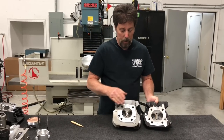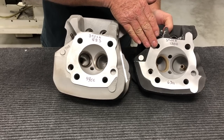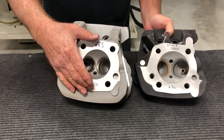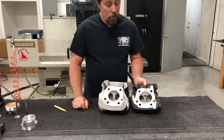The big difference between a 1200 head and an 883 head is that the 1200 chamber is three-and-a-half inches in diameter and deeper — 67cc volume. When you take a piston that size and put it underneath this chamber, you have to have a dish in the piston to control the compression ratio.